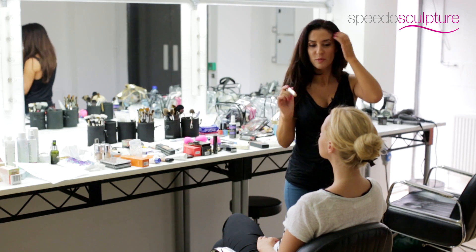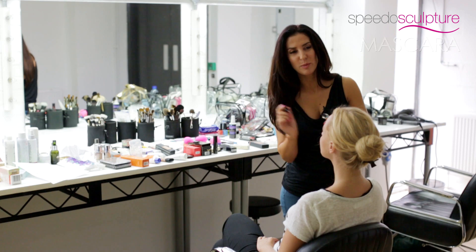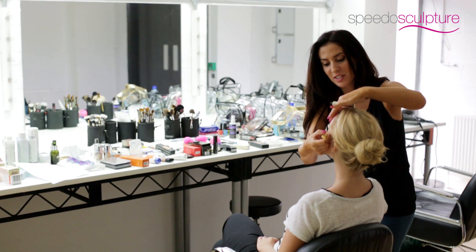Next I'm going to apply a waterproof mascara. Be careful not to use any mascara on the bottom lashes — that's a good tip — because if you blink it's more likely to transfer on the bottom. Even though it's waterproof mascara, you still have to be quite careful with it until it dries.